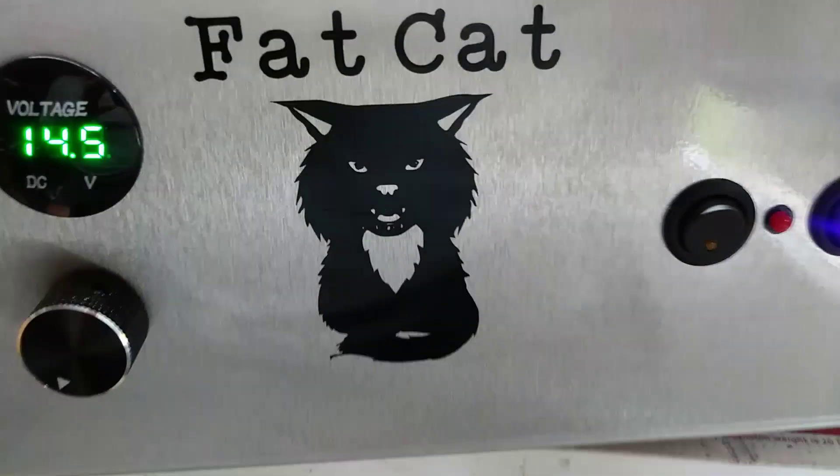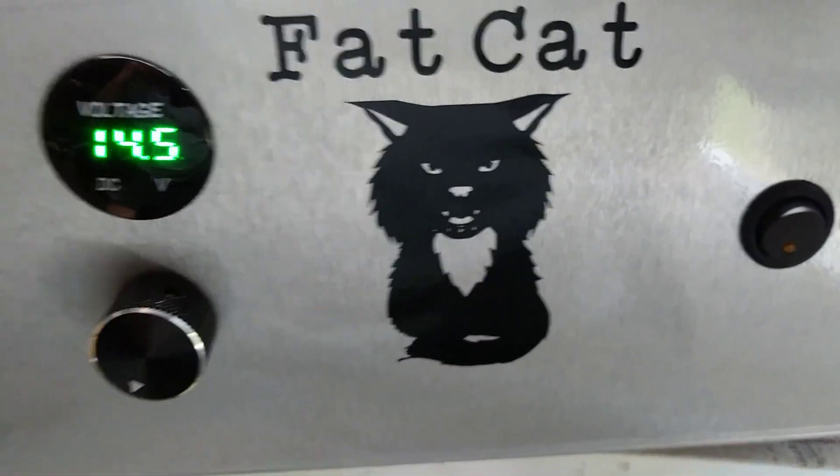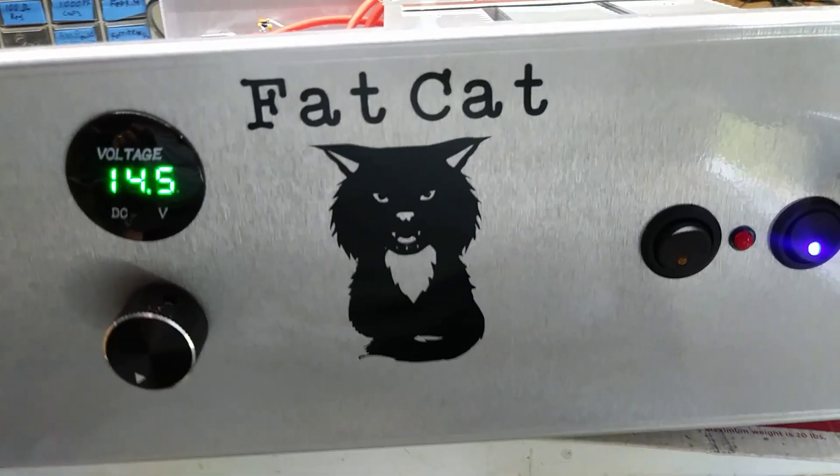I only got two more of these cats left, and this particular cat — they got one of each. Now let's proceed with the test.